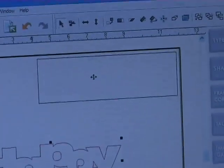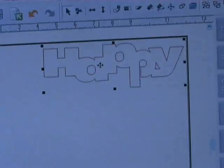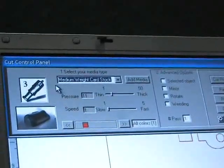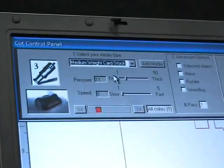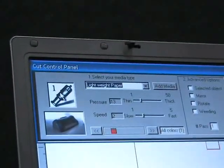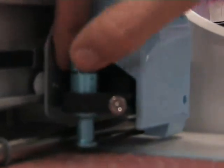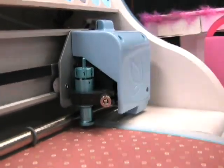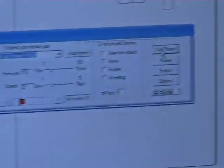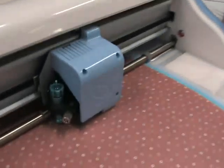I get rid of the old one and move the welded word to the top of my screen, because that top point is generally where it would start to cut from. Now let's go to cut project. I select the type of paper I'm using. When I select lightweight paper, it tells me I need a blade depth of one. I move the blade depth down to one, and that's ready to go. I then say cut project and the machine goes to work.